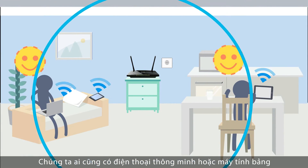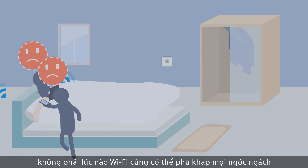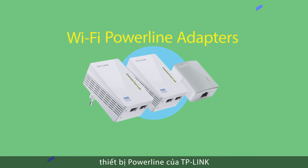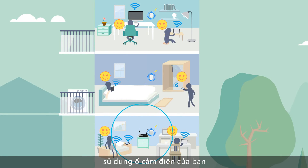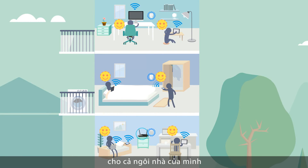We've all got a smartphone or tablet that relies on wireless. However, Wi-Fi doesn't always reach every corner of your home. In which case, TP-Link's Wi-Fi Powerline adapters create a wireless hotspot anywhere instantly, using your power socket, so you get seamless Wi-Fi coverage throughout your home.